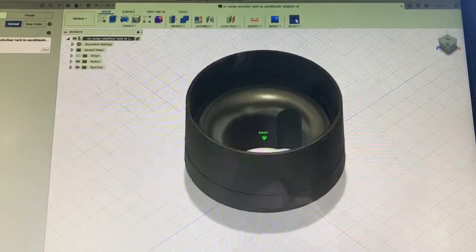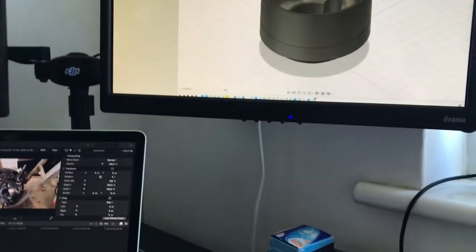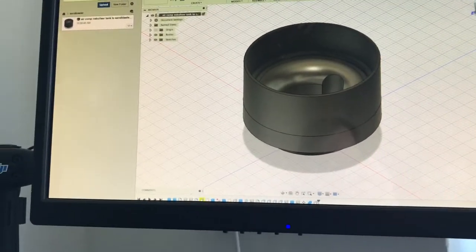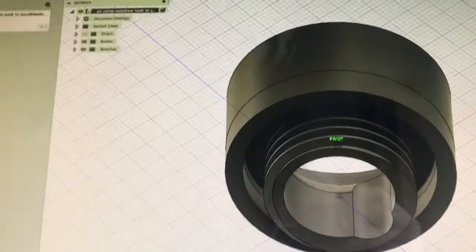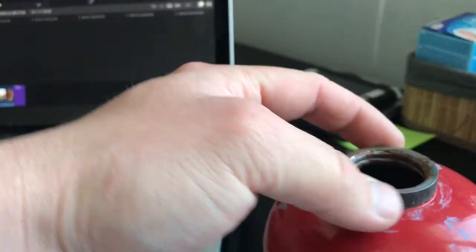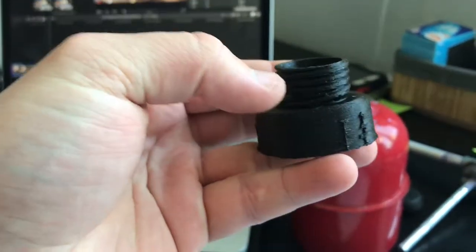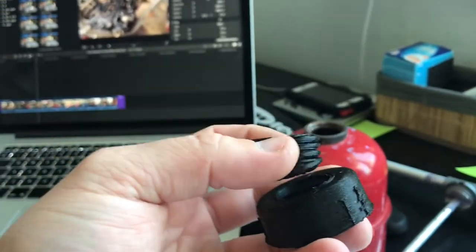That's the side that goes into the actual sanding pistol, this one here. The other side is the threaded side. Because you need to seal it, I needed an outer ring that goes on top — the thread goes in and the outer ring goes on top of it. This is my first iteration that failed; the diameter of the thread was too small.